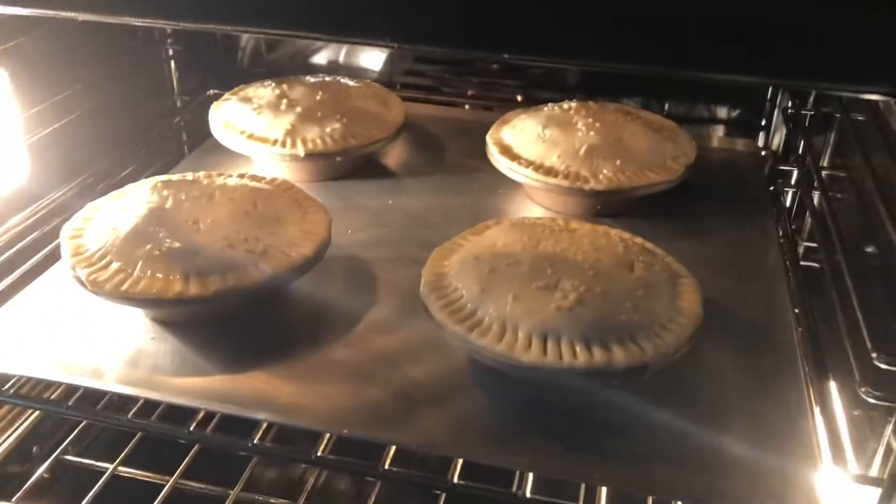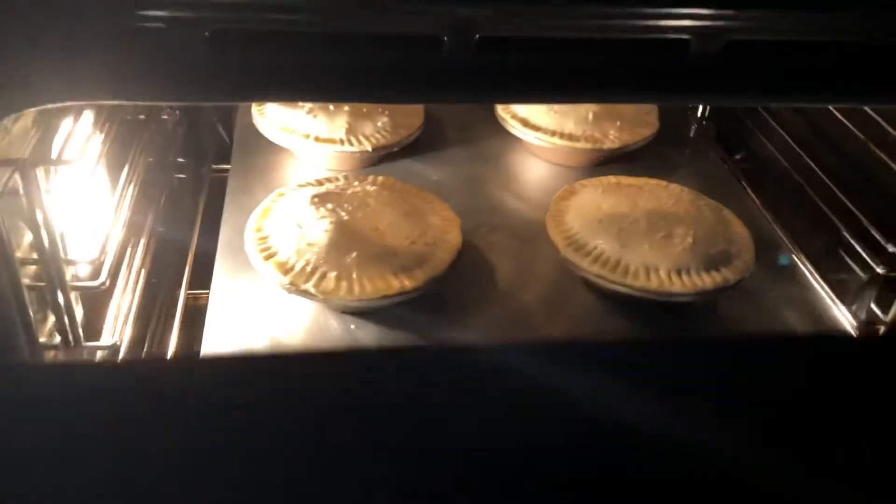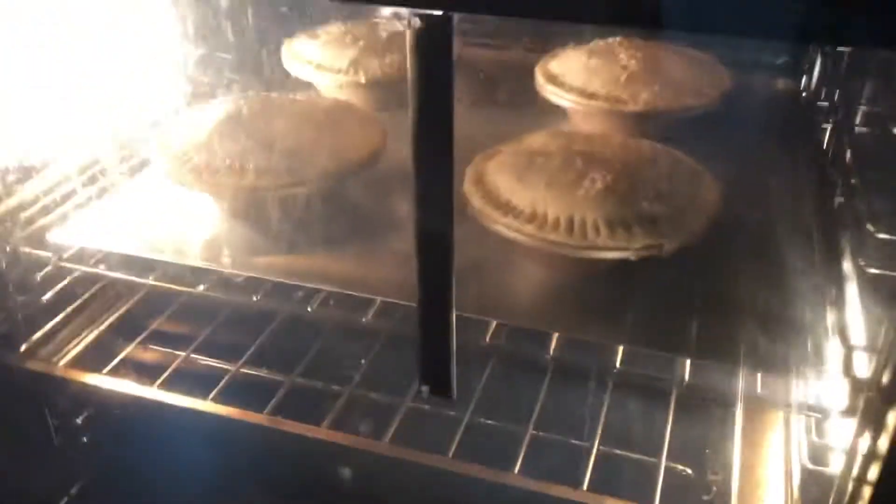Homemade pies! This is leftover lamb and vegetable soup — had a bit of cheese, a bit of curry. They'll be ready in about 25-30 minutes.